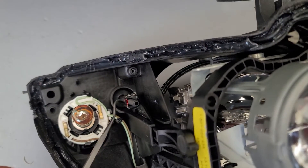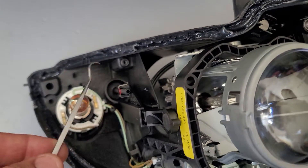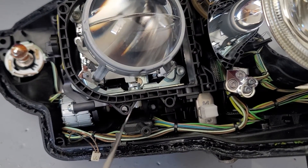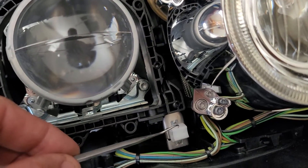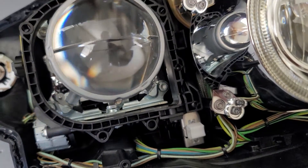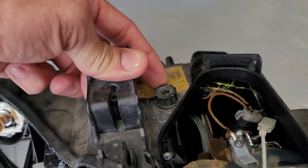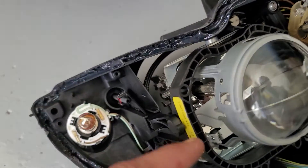This is your left and right manual adjustment, and this connection point right here is the stepper motor responsible for the up and down pivot of the headlight. This right here is the manual adjustment up and down for the headlight. This is your bi-xenon.